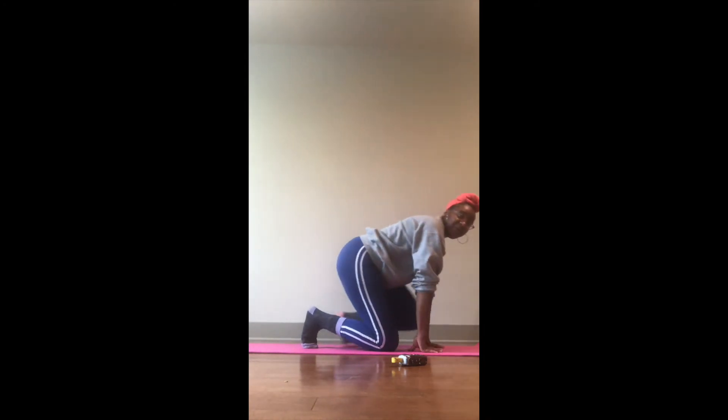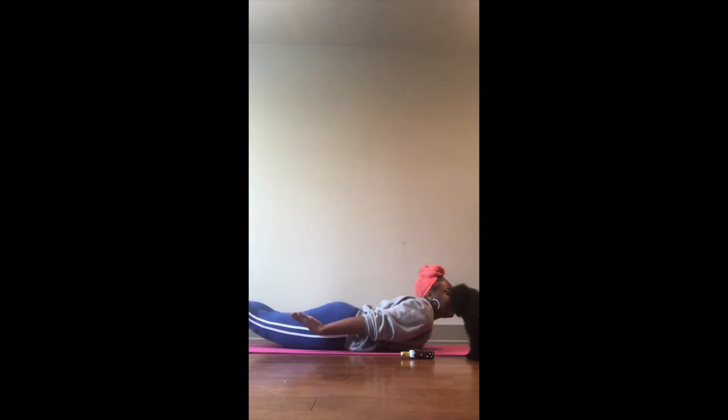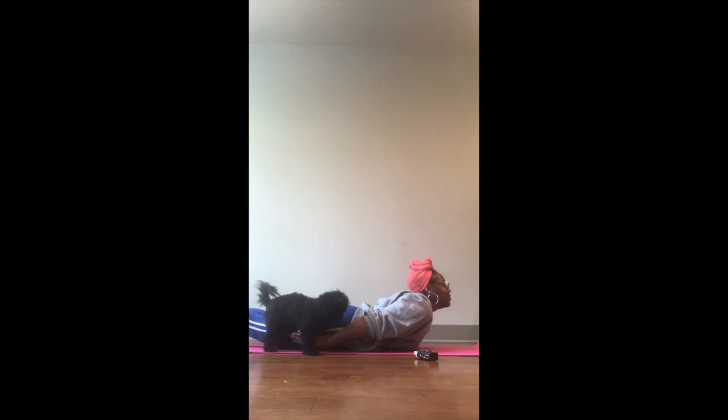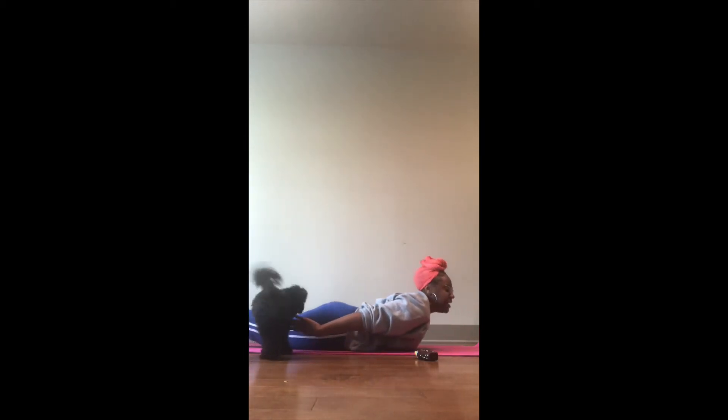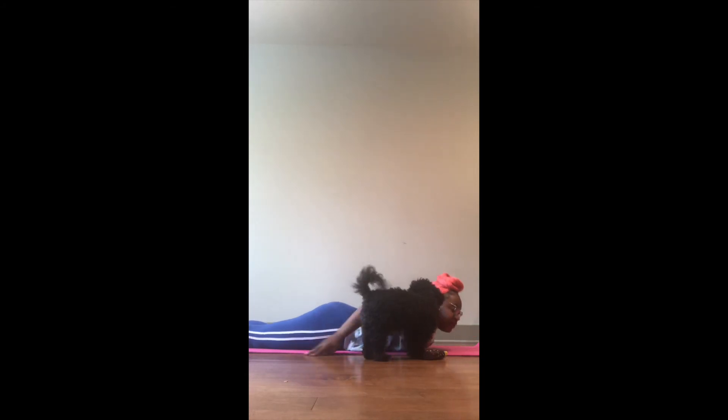Next we're going to continue with spring insects and creatures. I'm going to lay flat on my back and pretend to be a caterpillar. I'm going to put my feet up in the air — hands in the air, feet in the air, neck lifted — pretending to be a caterpillar. And then take a deep breath and lay flat on your mat. Breath in, back up. Breath out, back down. One more time — breath in, and breath out. Very nice, friends.